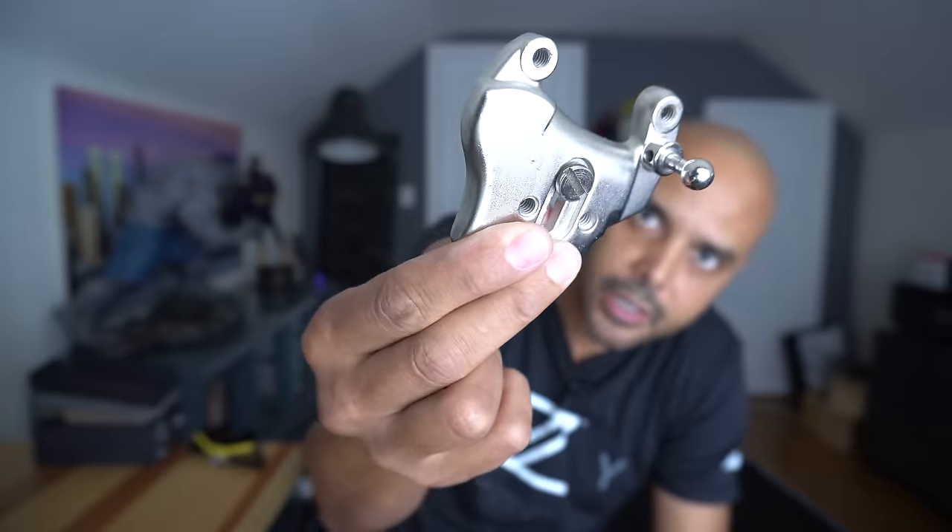Now, with that said, there are some cheaper options. I've gotten these little belt clips on Amazon — this one's called the Moboto. I'll link some of them below, but they're okay. They're a lot cheaper, but they come with these ungodly plates. Look at this thing. Anyway, let's take a look at the Peak Design.